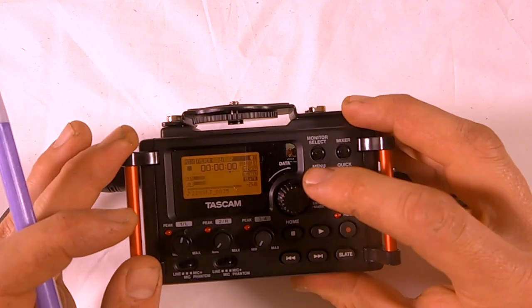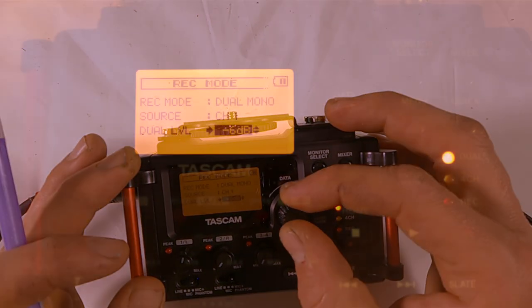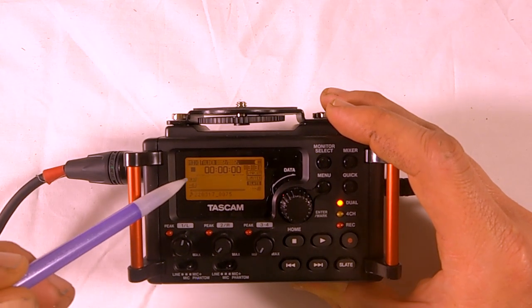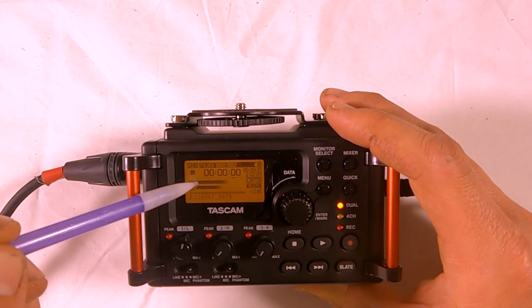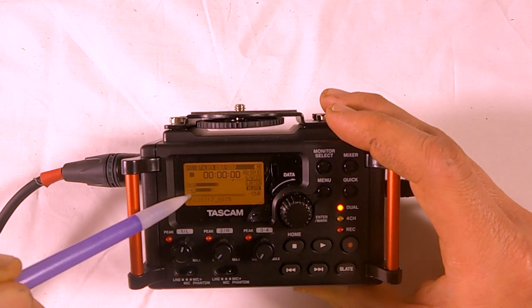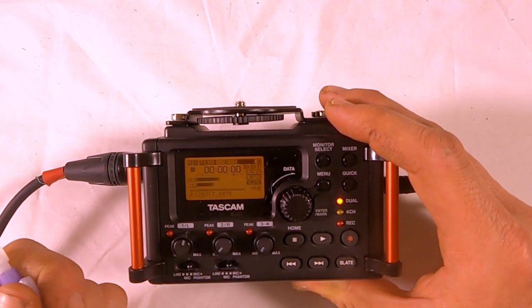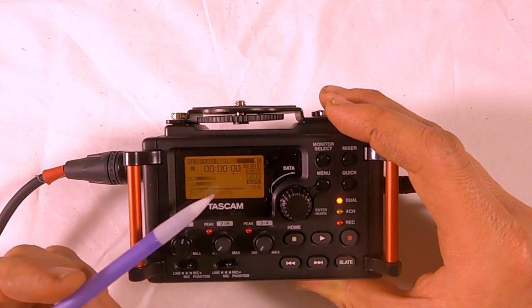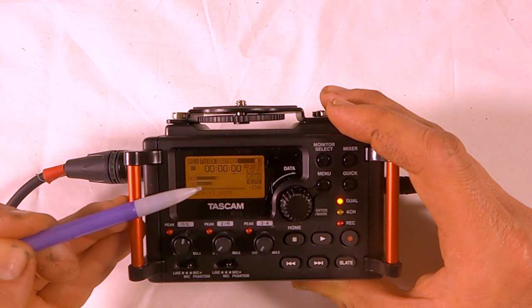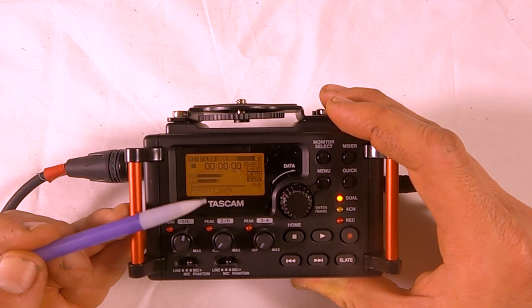If you go into record mode and set dual level, you can set it to negative 6 decibels. Channel 1 records to track 1 at your set level, and track 2 records at negative 6 dB lower. This is useful if you have a scene where an actor is yelling — it lets you record the same event at two different levels, and in post-production you'll choose whether to use track 1 or track 2.